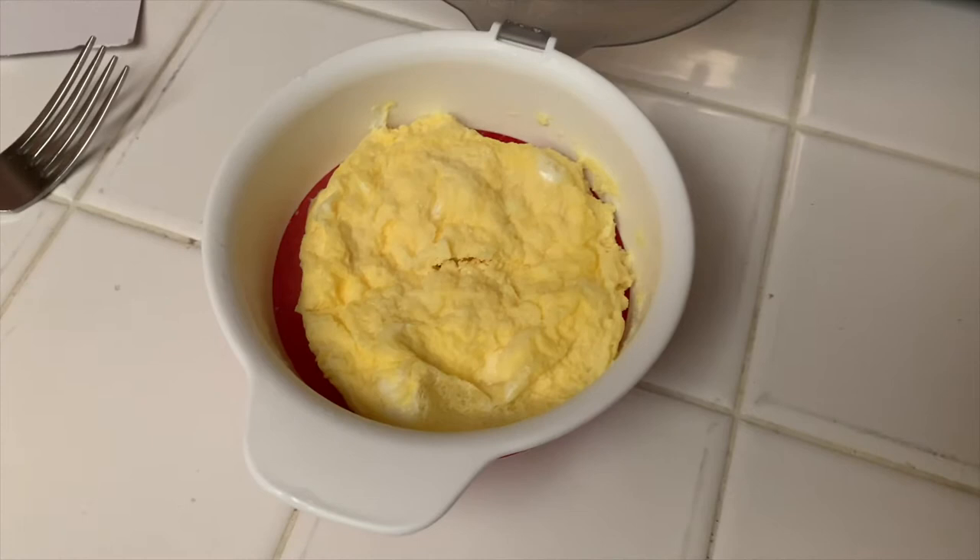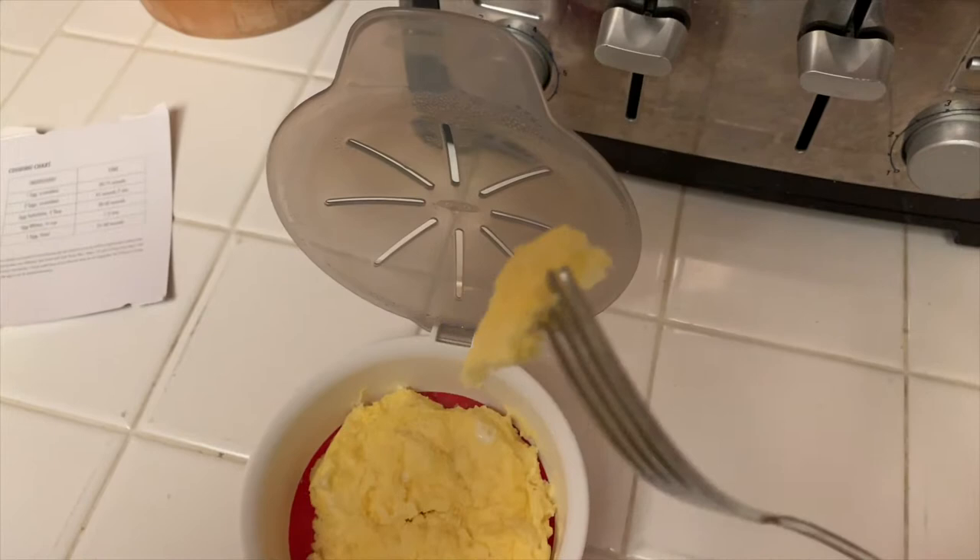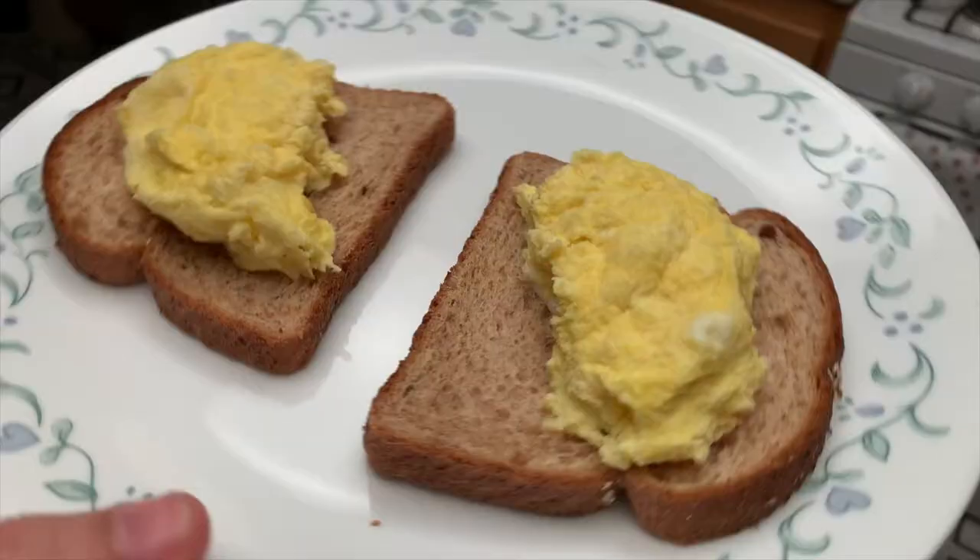Let's go ahead and try a little bit of it and see how it tastes. It tastes okay, not bad. Would I do it again? Sure. Is it the best egg I've had? No. Maybe I needed to add a little bit of milk or water to it — we can try that sometime. But it did pretty good. I'm gonna have these on some bread — let's show you guys what that tastes like too, stay tuned.